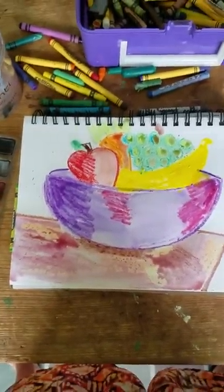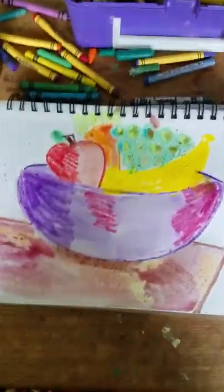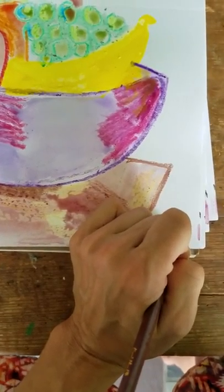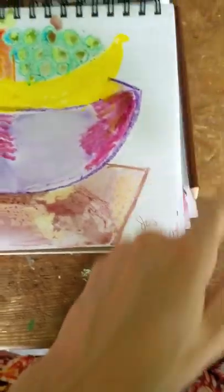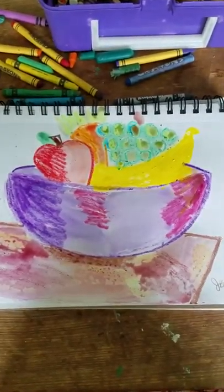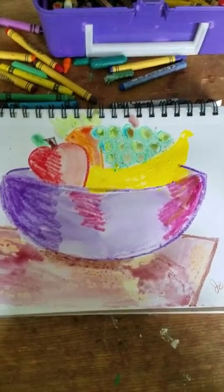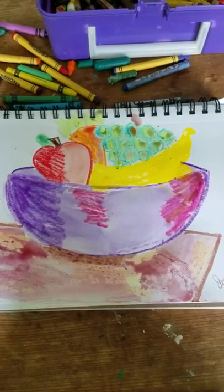And there you go — finished project. Looks great. Last little thing you can have your kids do is initial and date it. I have kids sign or initial their art because it gives them a sense of ownership and pride. I always date it so that you can always look back and remember when you did this art, and you can see your progression over time as you become a better artist.